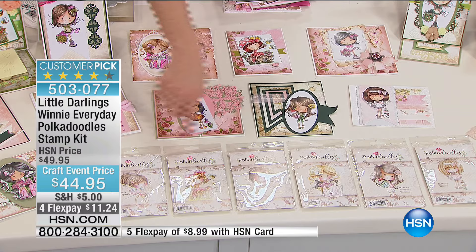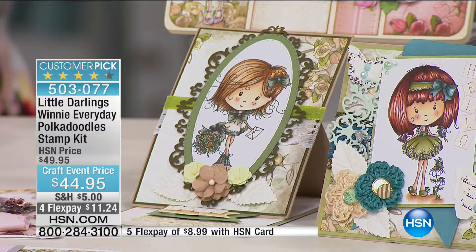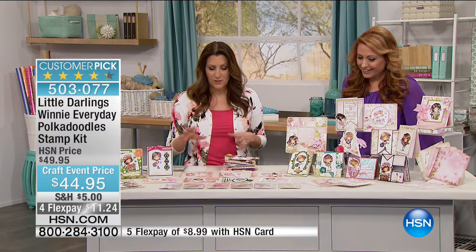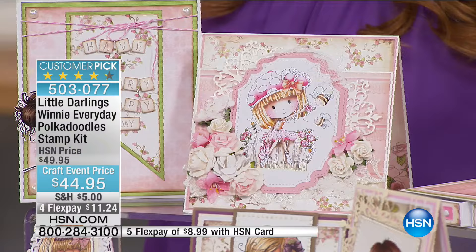This is Winnie — this is our Polka Doodles Sugar Blossom Everyday Kit, a huge favorite of our customers. In this kit you're going to get six stamps. This is Winnie — everybody's best little girlfriend. She's designed with the old Strawberry Shortcake in mind. A great thing about this is that when you stamp these images, we've got short hair, long hair, different hairstyles, but you can color them any color you want to match your daughter or granddaughter.